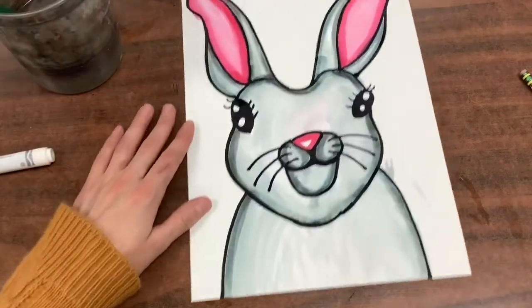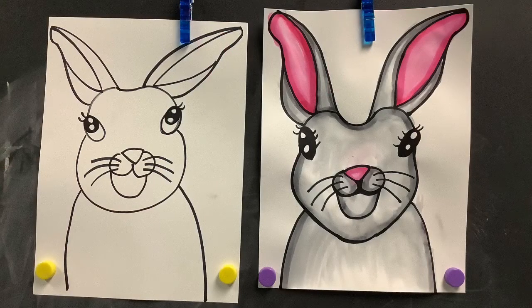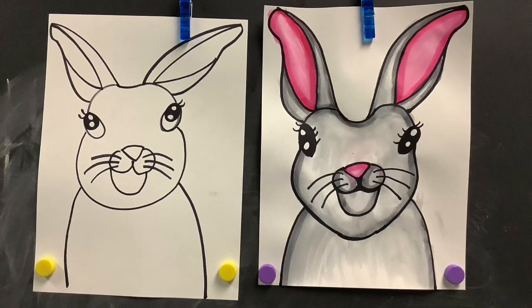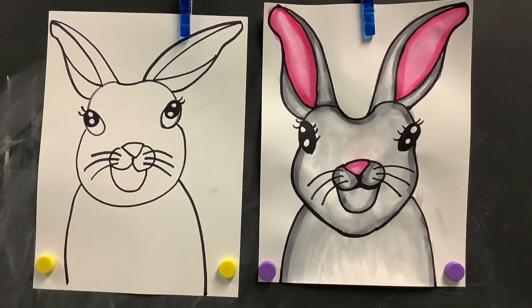Again, we are only coloring an outline all around, making it pretty thick. Then we're going to paint over it with the water.